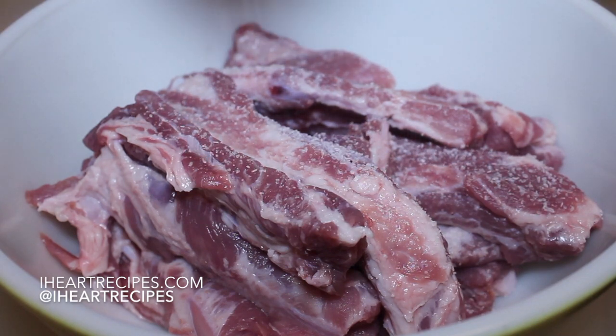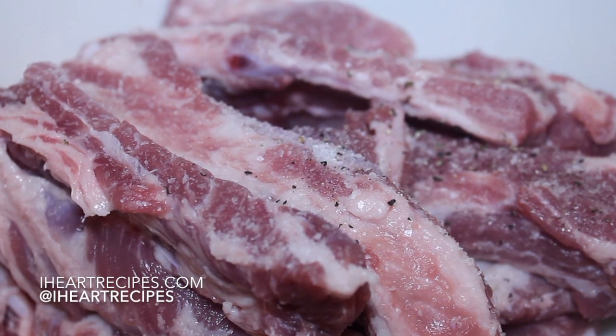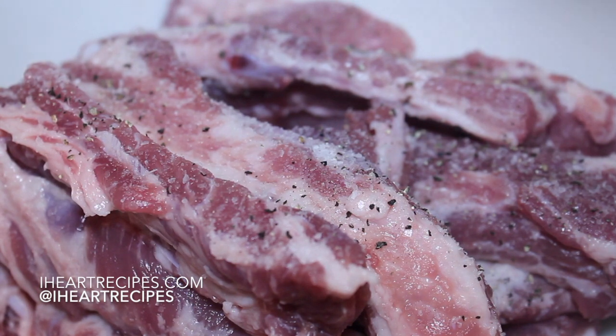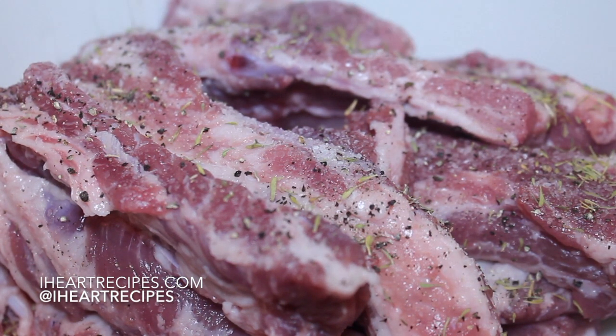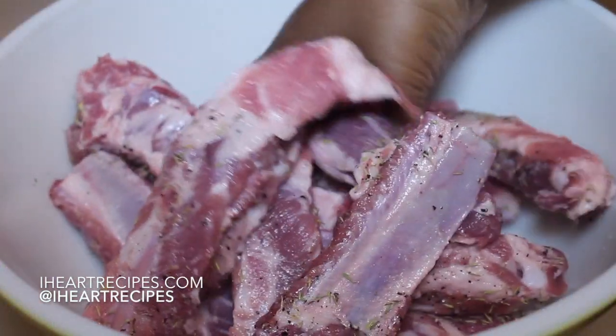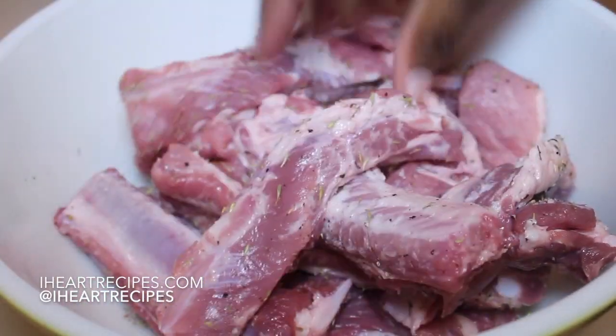I'm going to place the ribs in a big bowl and start to season them. I'm using some kosher salt, some black pepper, and I'm actually going to use some thyme as well. If you think of any other seasonings you want to add, by all means do so, but this is going to work for me for this recipe. I'm going to use my hands to make sure everything is nicely coated.